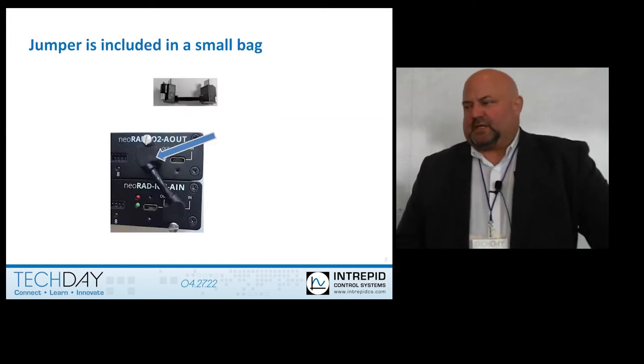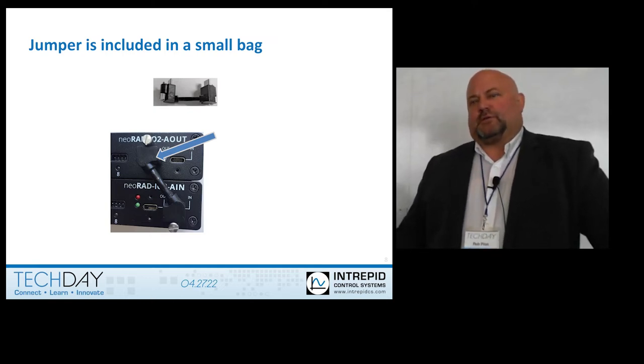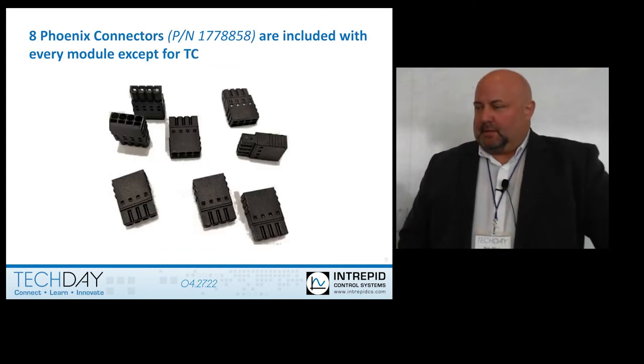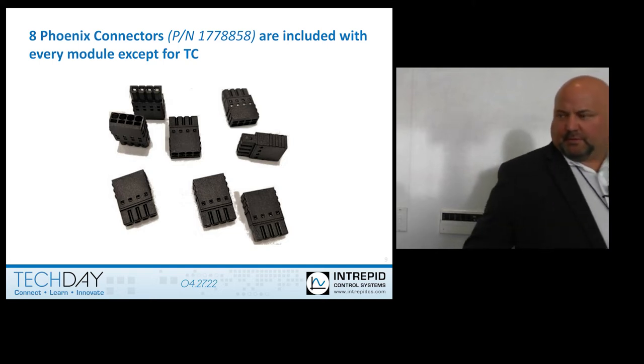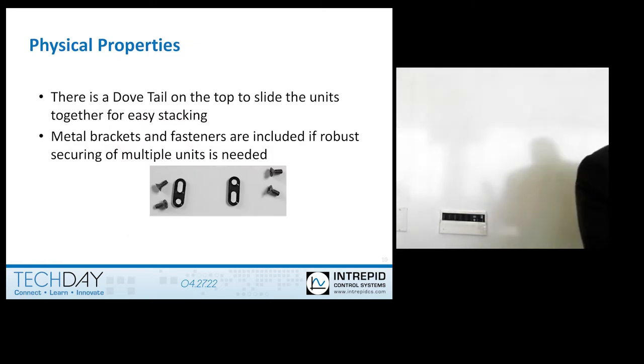You can see how if you were to attach an analog output to an analog input, you can chain them together with the case. These Phoenix connectors are included. If you lose them, you can buy them from us or from Mouser, DigiKey, or other electronics suppliers. There's a dovetail on the bottom — a female dovetail — and one on the top, and that's how you slide all the units together.